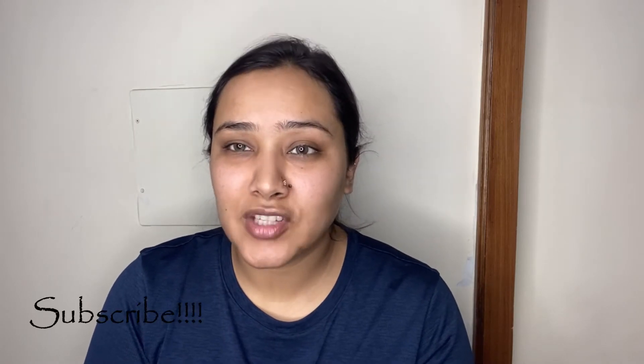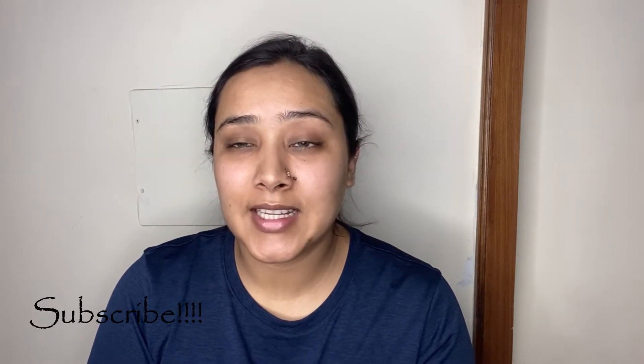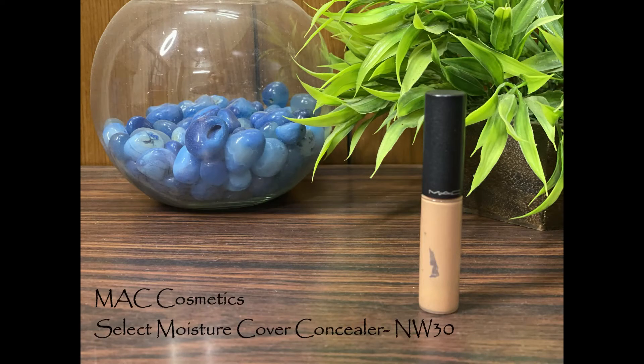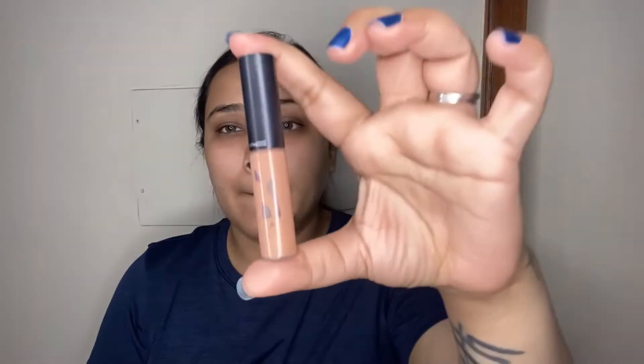Please like and share my videos, subscribe to my channel, and let's get started. The first step in my makeup routine is always color correcting. My favorite product for color correcting is the MAC Select Moisture Cover Concealer in the shade NW30. Mine is totally empty and I'm just scraping out the last bits. I have quite a lot of darkness around my eye area and around my mouth.